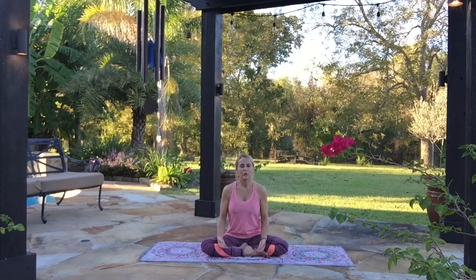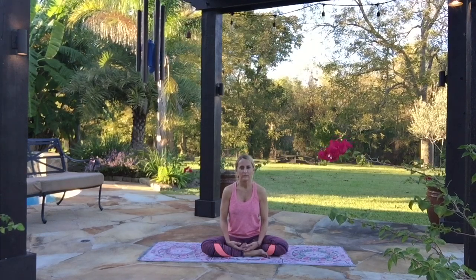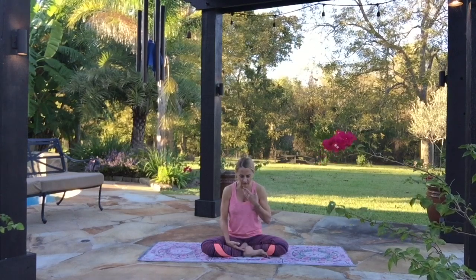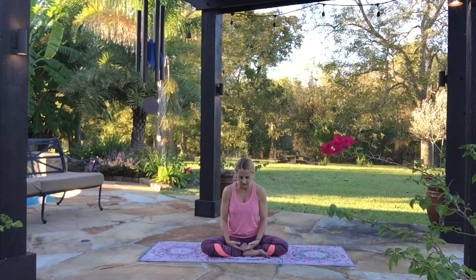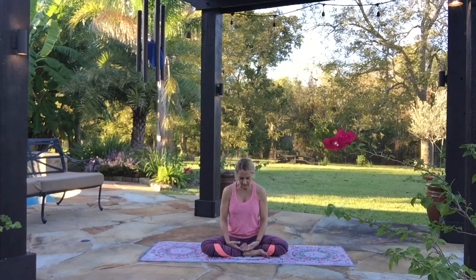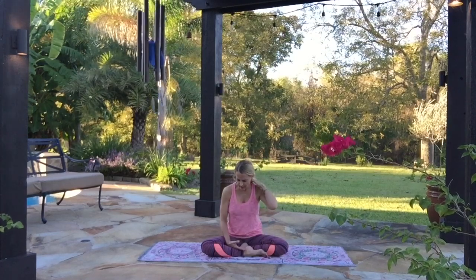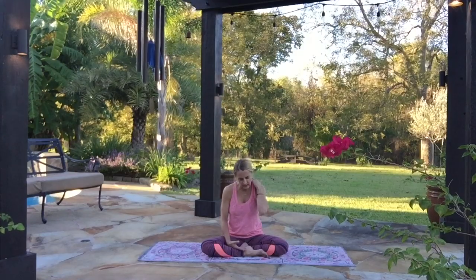Keep that going. Notice all the little spaces that your breath gets into and feel them expand. Feel your body softening and relaxing every time you exhale. One last breath here in stillness. As you exhale, lower your head forward as though you're looking at the floor, letting your chin fall softly towards your chest without any strain in the neck. Take a breath here and notice how heavy your head is, and feel that stretch down the back of the neck and through the trapezius muscles that stay so tight all day.